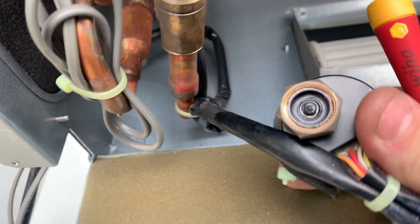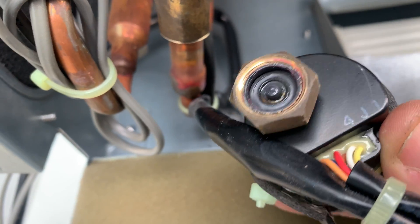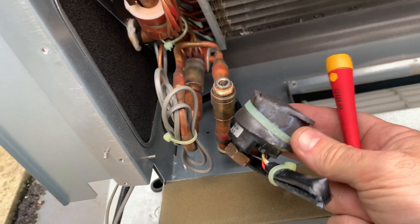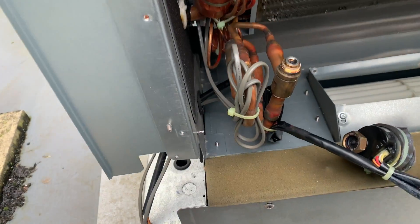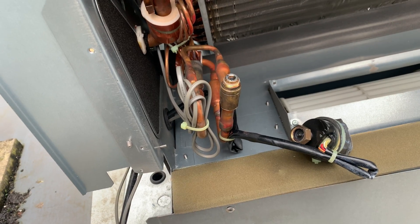You'll see in there - there's like a lubricant that goes all hard as well sometimes. So that's how you whip them off. Obviously that lead will run into the board in there, so you'll need to unplug the lead, pop it off, get your new one, just screw it back on - reverse process.